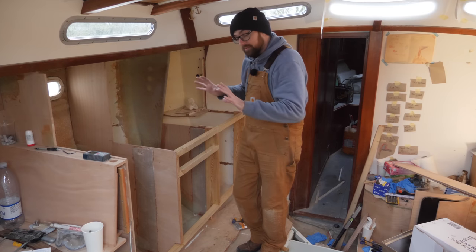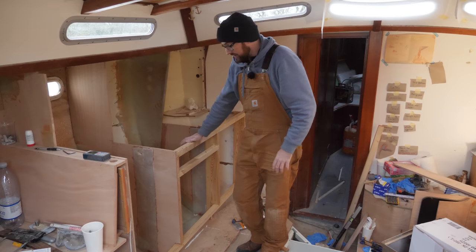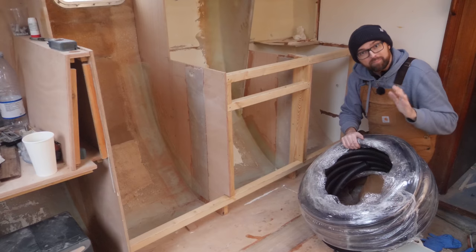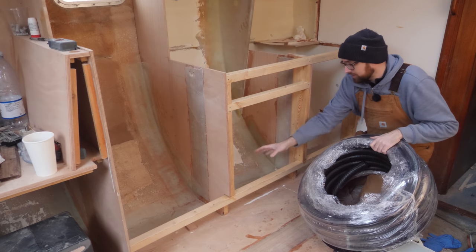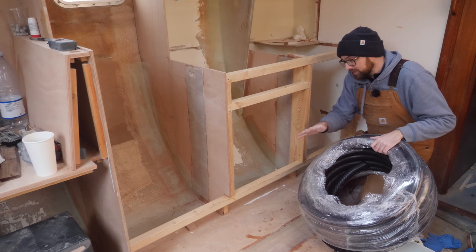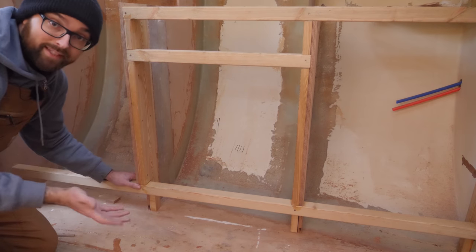It's the next day and although it takes several days for epoxy to fully cure, this is already plenty strong — this is full-size elephant proof. My plan is to run 50 millimeter or two inch conduit here in the bottom of the galley to run cables through. I need to drill some holes down here, but before I can run this stuff I want to get all of this sealed up. Before I can do that I need to put the toe kick in place.